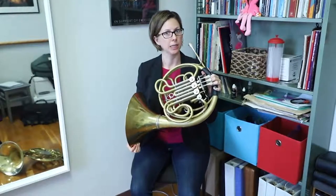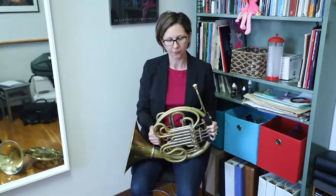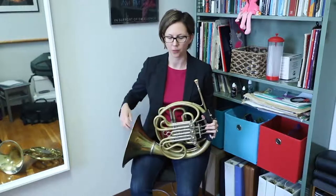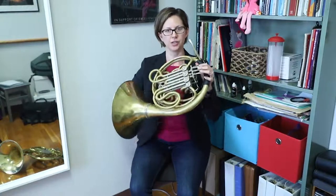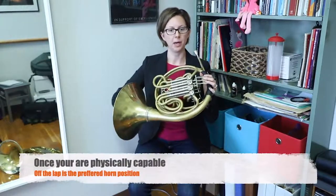If you have a double horn it's going to be a little bit heavier than a single horn, so that's one thing we need to consider. For a smaller, younger player, managing that weight can be a challenge. So eventually, I'm going to suggest that you consider supporting the weight of the instrument off the leg — that's what we call it when we hold the bell up.